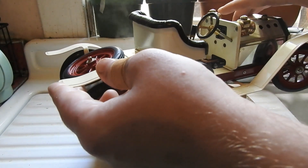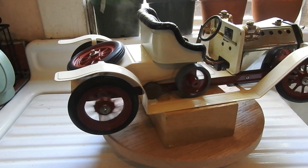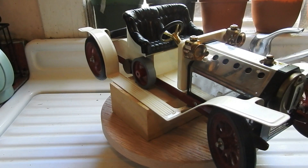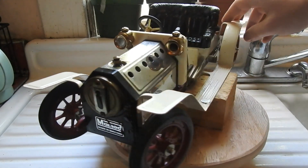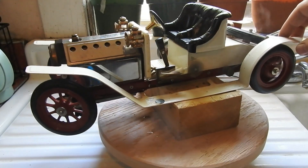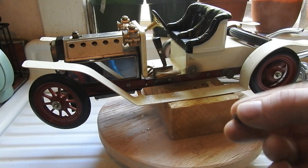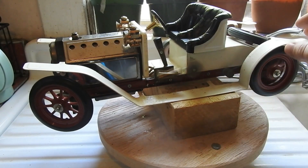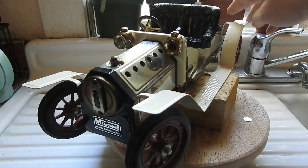I notice the flywheel might be touching the running boards at this point, but it's not — there's just a very small gap. Then I notice a piece of round metal; what could that be from? It's the headlight — I'll have to glue that back in later.